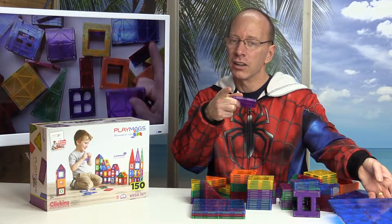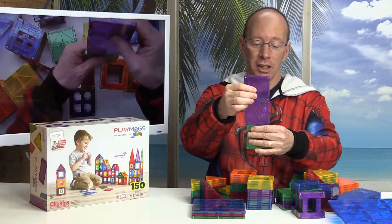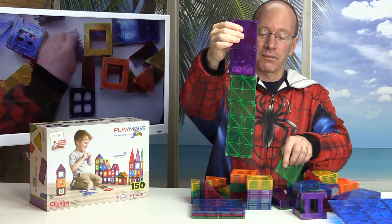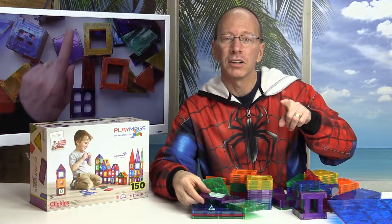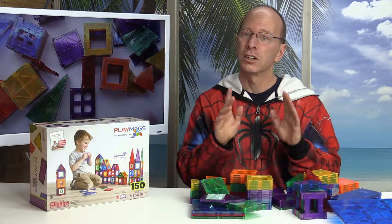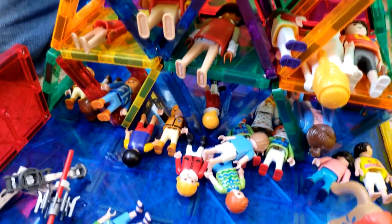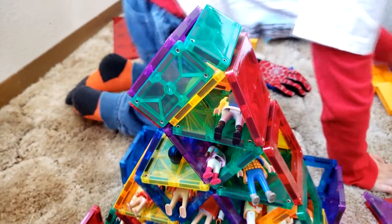You're going to know the difference if you get other magnet brands. What I recommend is once you get the other magnets, see how many magnets you can stack like this — it makes a huge difference when you are building gigantic towers. Now Magnet Tiles — that's a great brand, it's still fun to play with — but I can build taller towers with Play Mags because they just have a stronger magnet. You're just going to have a lot more fun.